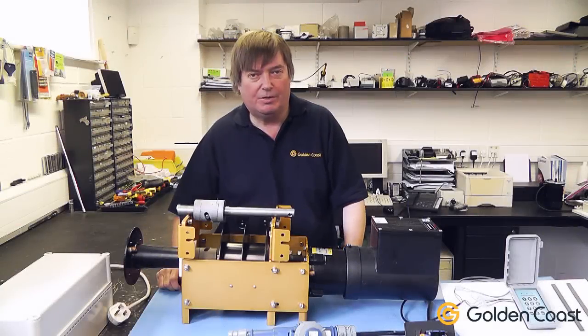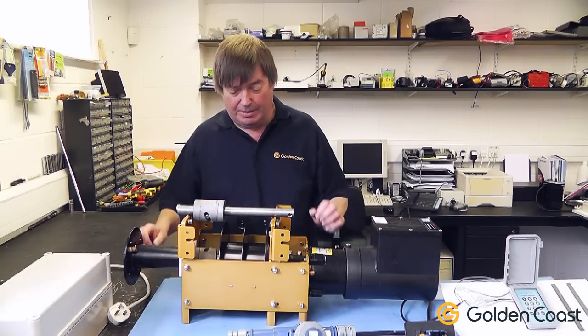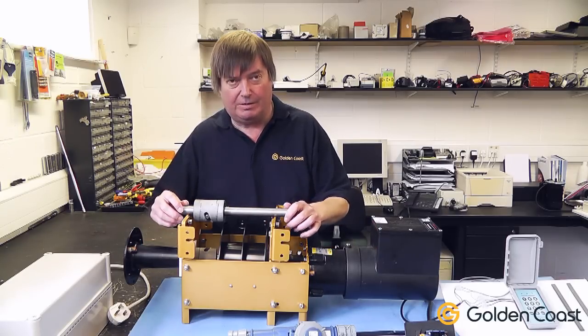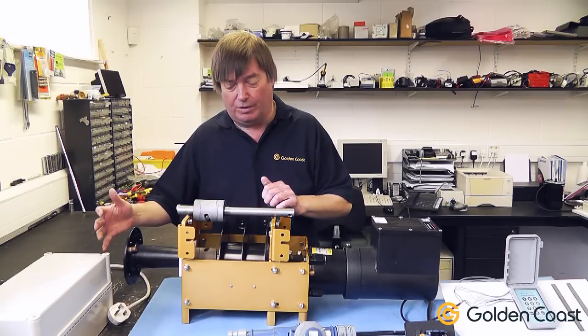After looking at the main components of the Infinity 4000 cover system, we're now going to have a look at the dog drive mechanism that sits here in the middle of the cradle. This shaft connects the motor gearbox to the pulley drum and the main roller.